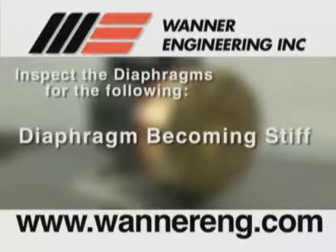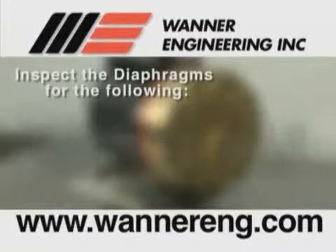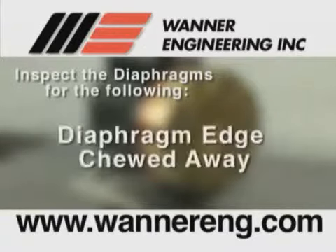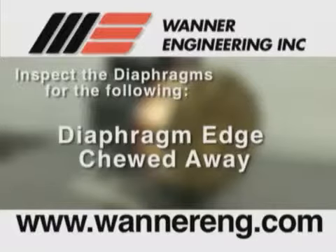Diaphragm becoming stiff and losing flexibility, usually caused by pumping a fluid that is incompatible with the diaphragm material, or the diaphragm is operated at temperatures below its rated capability. Diaphragm edge chewed away, usually caused by over pressurizing the system.